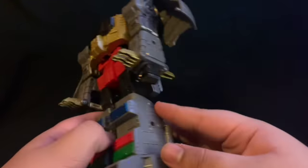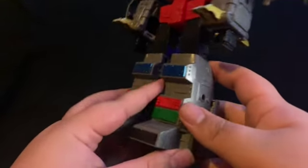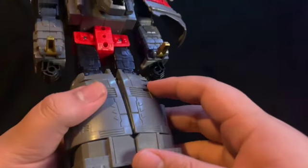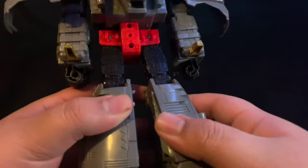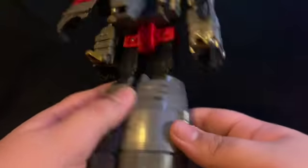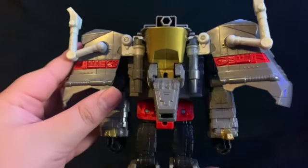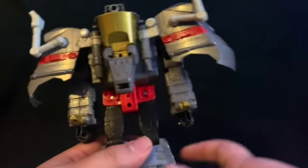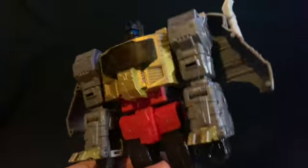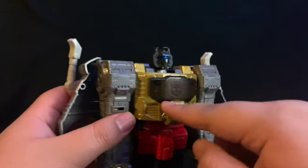Coming down you've got the dino toes as robot fists, the blue, the green, the red, the black. He's got some beefy calves. Coming out the back he has his dino head and his wings — I'm gonna call them wings because they look like wings.